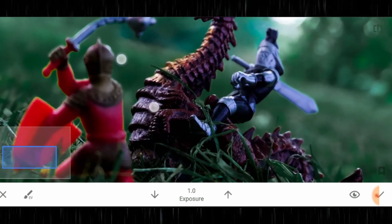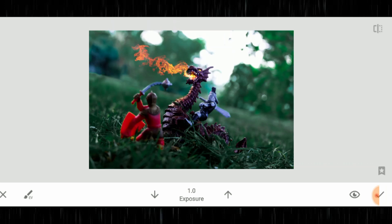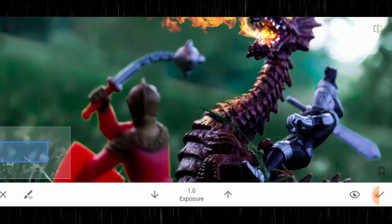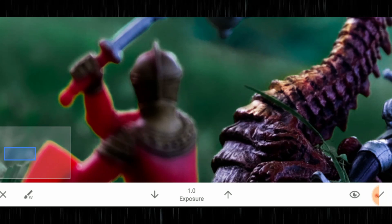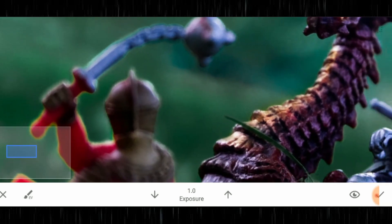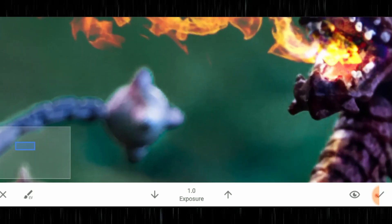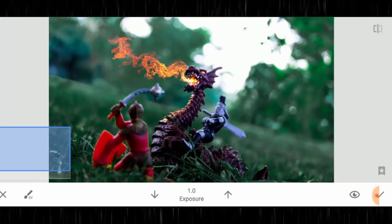That is one of the very simple tips and tricks you can use to actually make your fire belong to the image. You can do the same to the soldier — the guy with the morning star weapon — give him a bit more warmth and a bit more exposure, and maybe add some to the ball as well just to sell it even more.